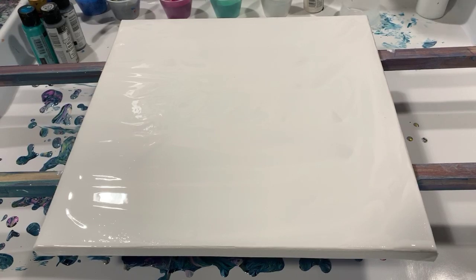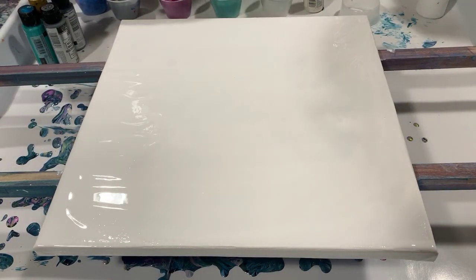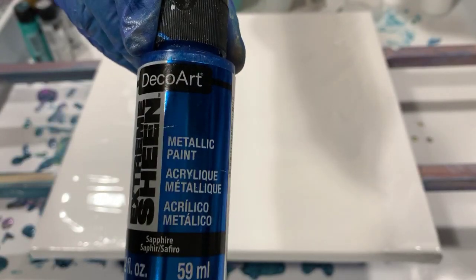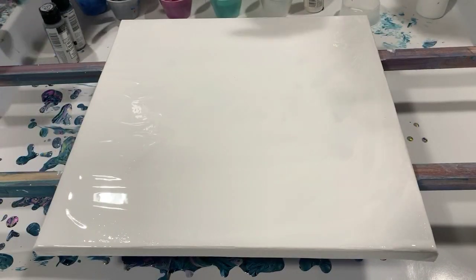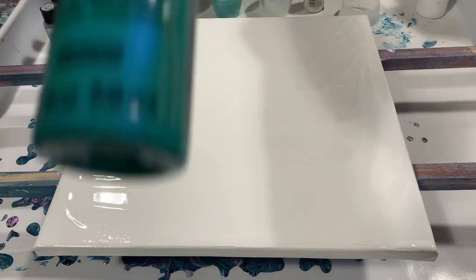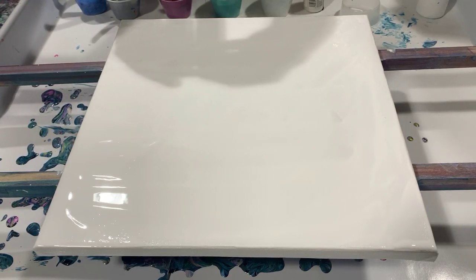I do have a coat of the Artist's Law Flow Acrylic White all over my canvas here. Let's go over my colors. My first color is DecoArt Extreme Sheen Sapphire. My next color is DecoArt Metallic Berry. The next color is FolkArt Color Shift Aquaflash Turquoise Brilliant — that's a really pretty color. And the next color is a combination: I wanted to use silver and I started out with the DecoArt Extreme Sheen Silver but ran out.